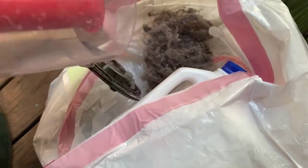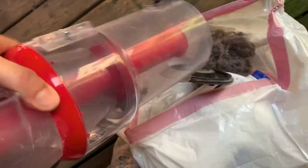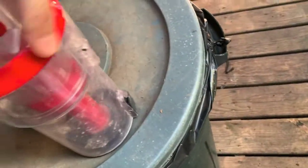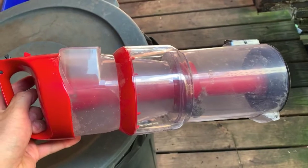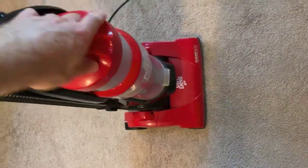Shake it out — that's it, that's clean. Simple. Then to reconnect, just kind of slide it into position.